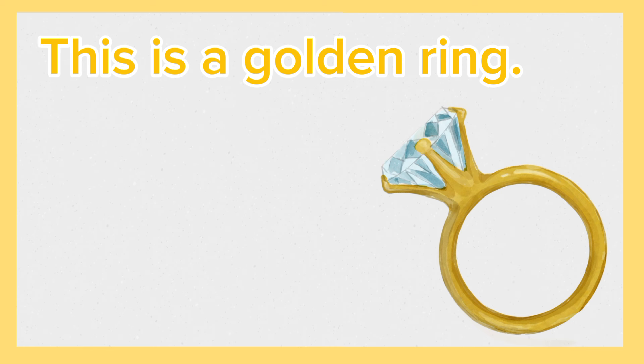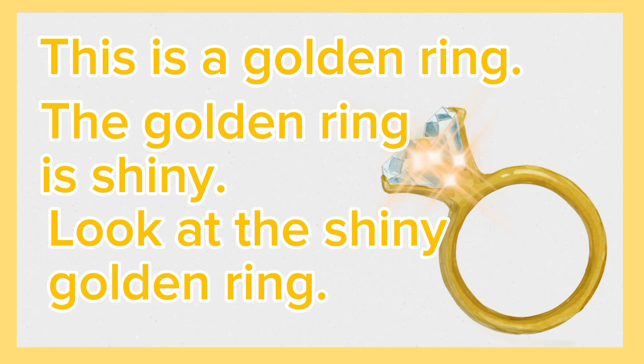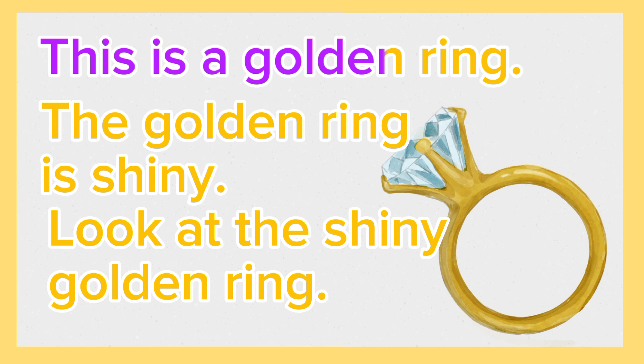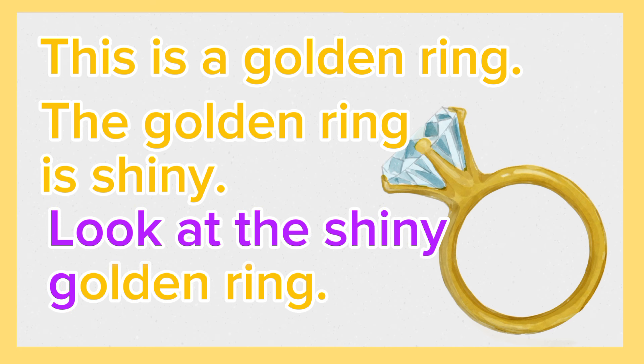This is a golden ring. Look at the shiny golden ring. Again, this is a golden ring. The golden ring is shiny. Look at the shiny golden ring.